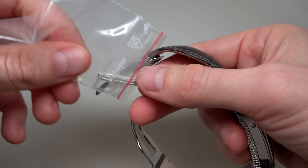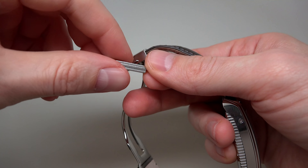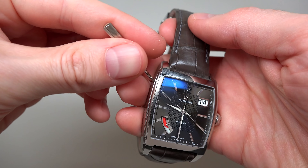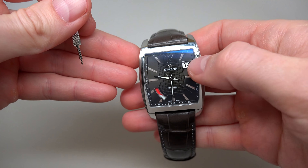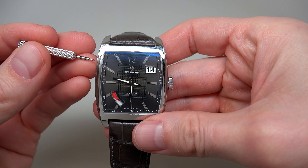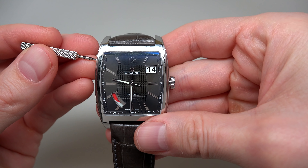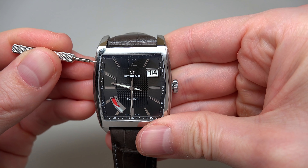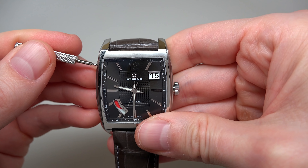Why do you need this pin? With this pin we can very simply adjust the date. Many brands use this method, and we can see how it works on the Eterna watch — simple.